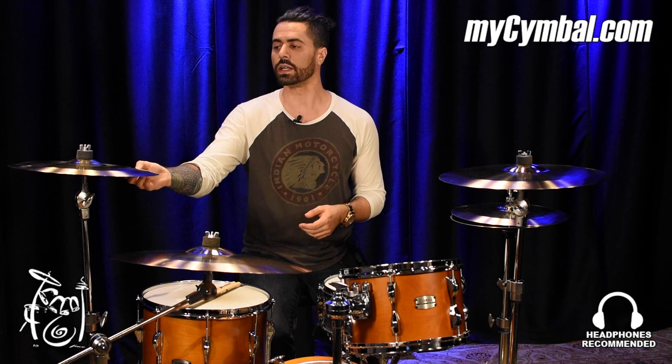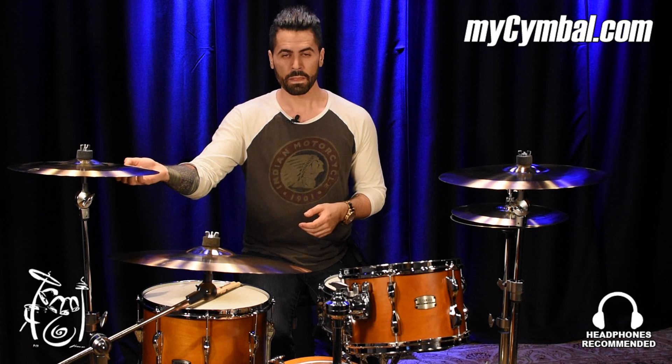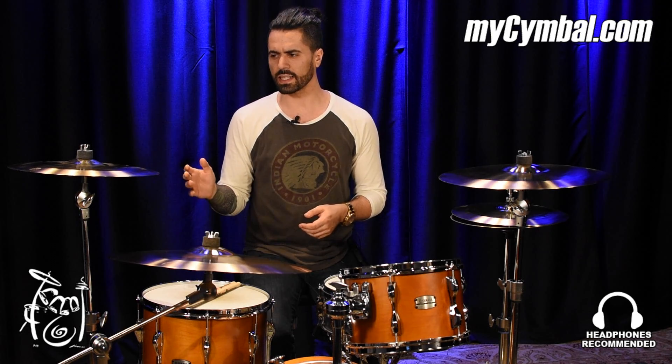I think this would make a great effect cymbal on a kit. I certainly don't think it should be your main crash cymbal, but it sounds really, really good against all of the other rides and crashes in this same series and in the traditional M-Series as well. So it's a really, really musical cymbal — very versatile, like all of the M-Series fusions are.